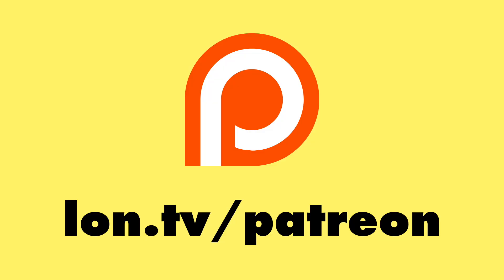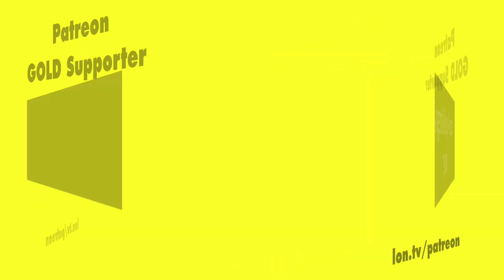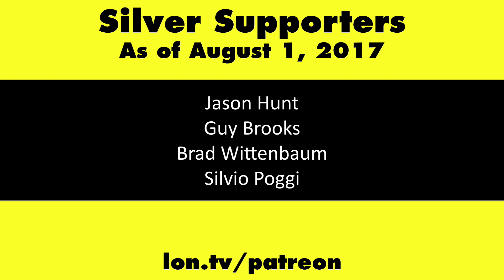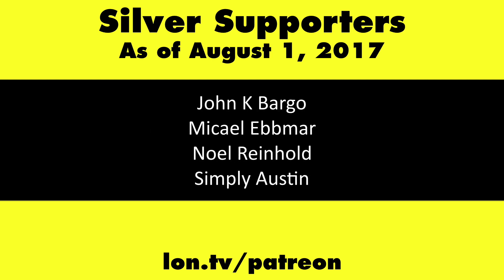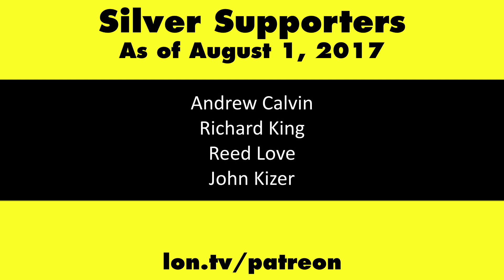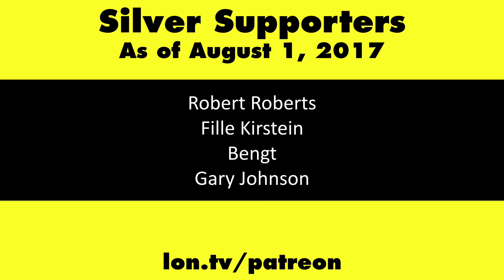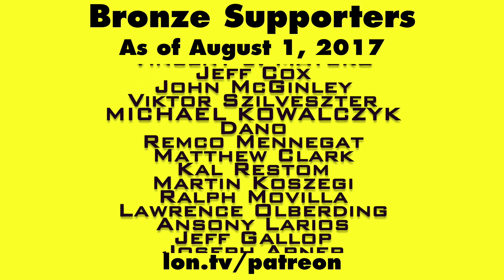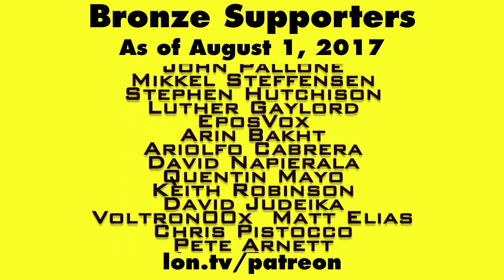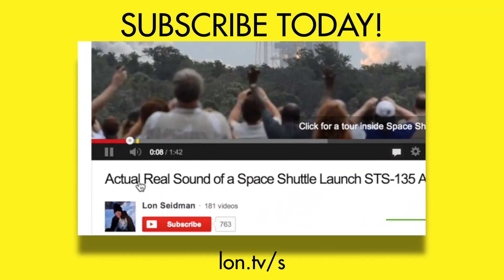This is Lon Seidman — thanks for watching. This channel is brought to you by my Patreon supporters, including Gold Level supporters The Tangential Soup Podcast and Chris Allegretta. If you want to help the channel, you can by contributing as little as a dollar a month. Head over to lon.tv/Patreon to learn more. And don't forget to subscribe — visit lon.tv/s.